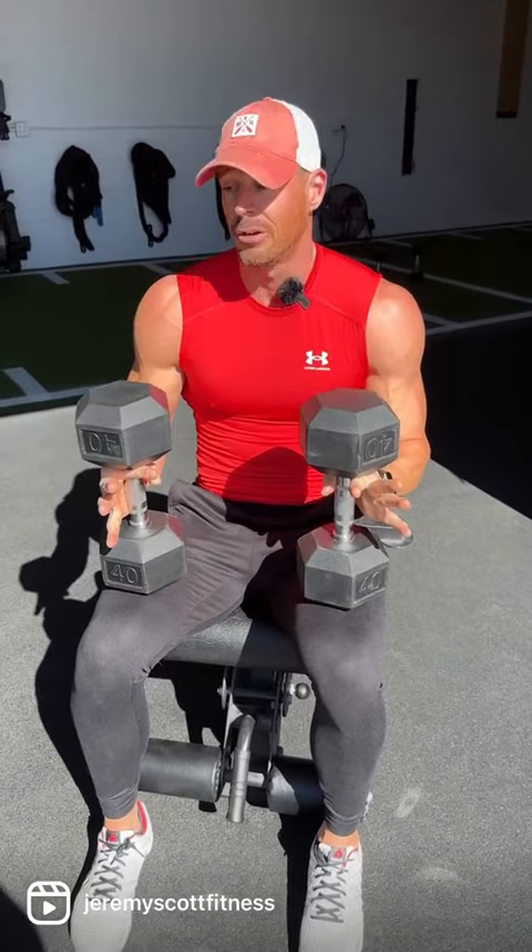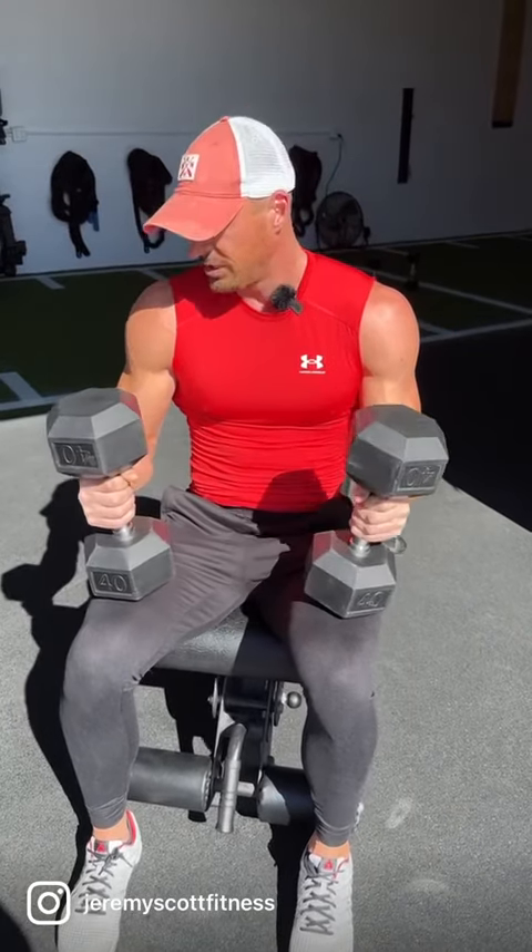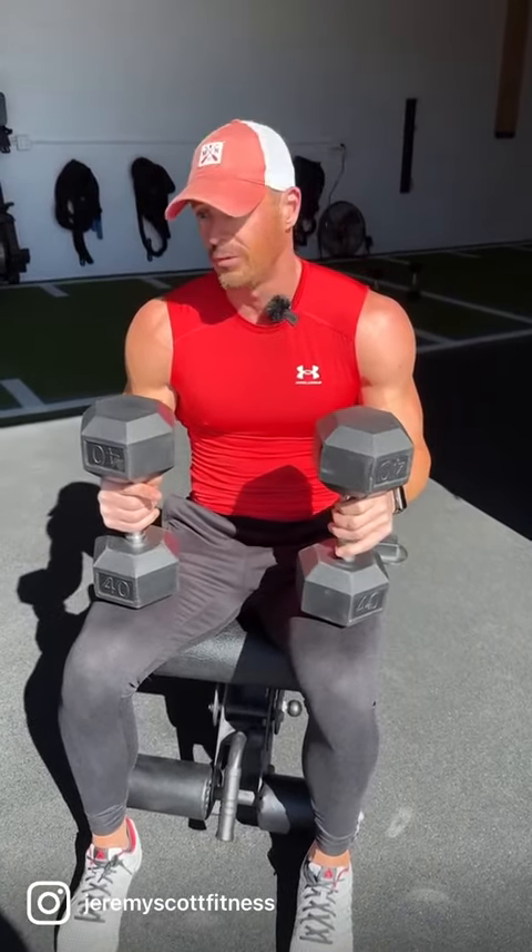Just a great little finisher — perfect for a hotel or on the road when you're busy, maybe you only have access to certain dumbbells. The 40s here get spicy enough, but go 45s, 50s, or scale down as needed. Tag a buddy, tag me, and have fun.